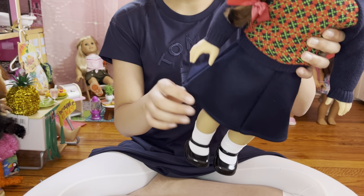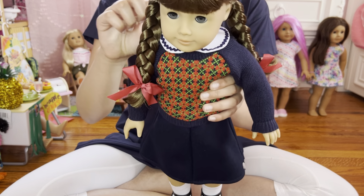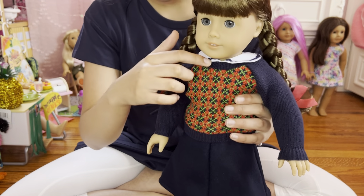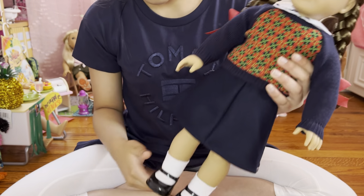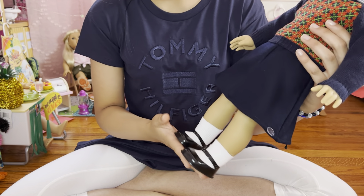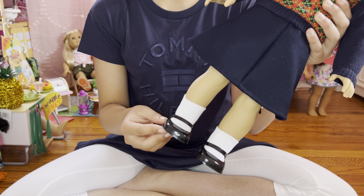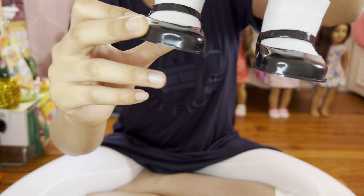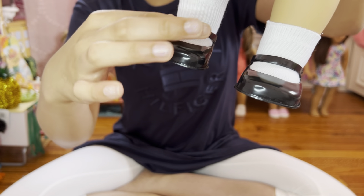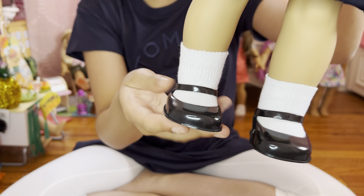And she also has a collar. And she has some white socks — they're not that tall. She's pretty tall. And she comes with Mary Jane shoes, with like little belts. The belts come with a buckle, like this. So this is like a snowfall basically, right here.